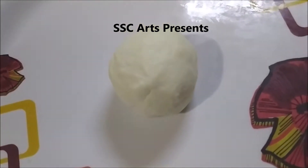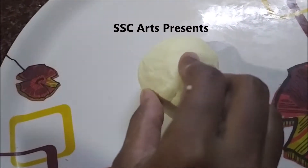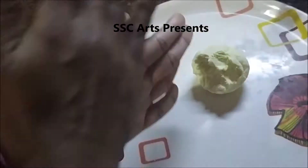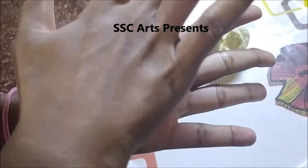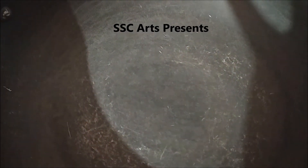Nicely mash the paneer, add a bit of cornflour, and make it into a dough. The dough will be very soft. Take a portion, roll it into a ball, then flatten it. If you get cracks on the borders, seal them and make the pieces tight and intact.